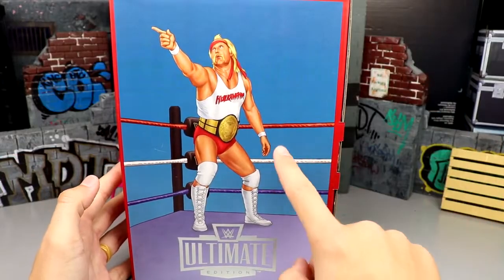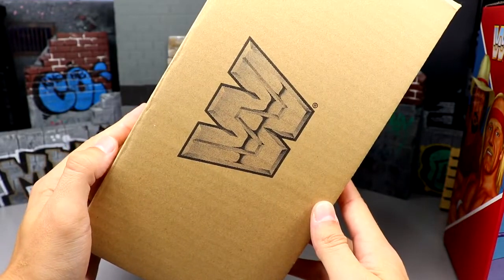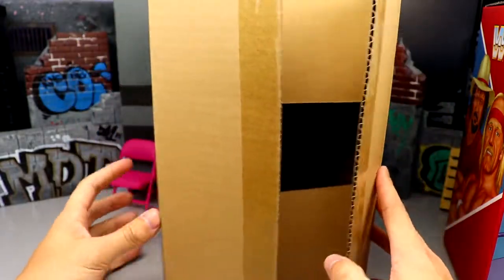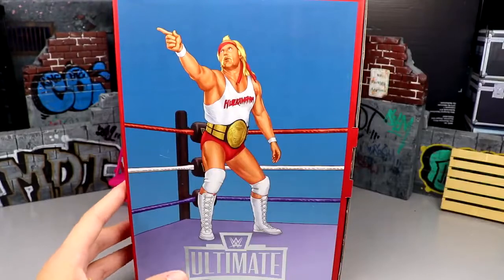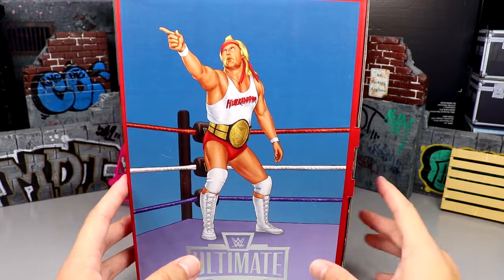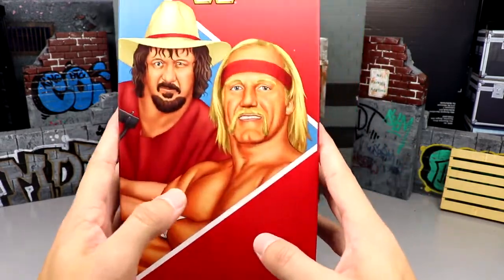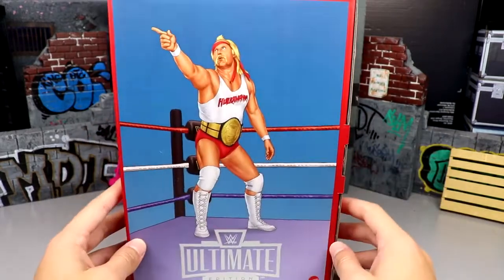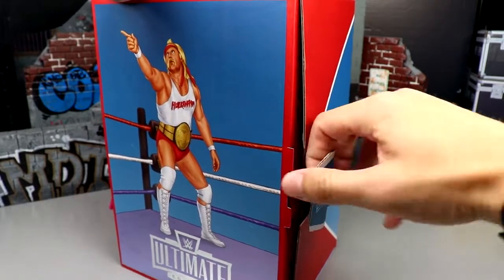When you get this thing it comes pre-packaged in a brown box shipper with the WWE logo on there. It comes shipped in a box inside of a box, so you get options there. Spinning it around 360 style, I really like this - it's got some glossy look to it, kind of embossed on there with the block logo. Let's go ahead and open this up - you come over here and pull this little tab out and then you can open it up.